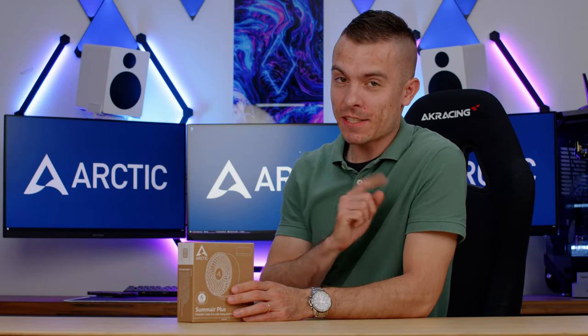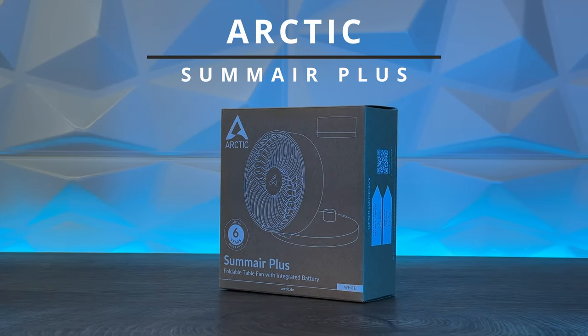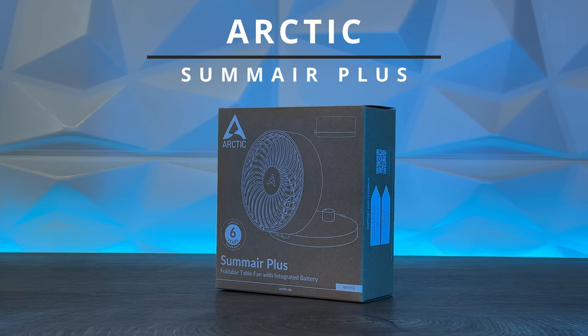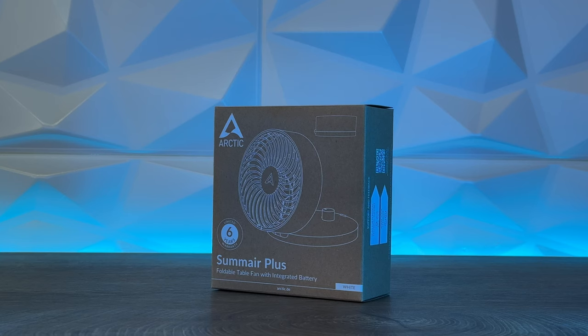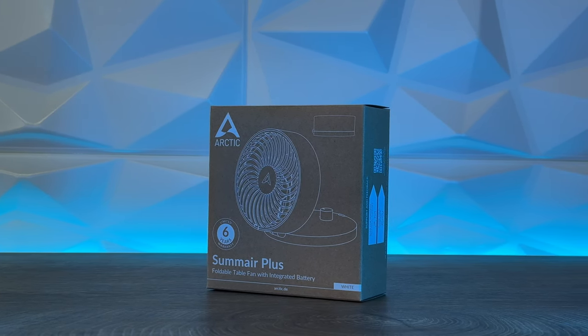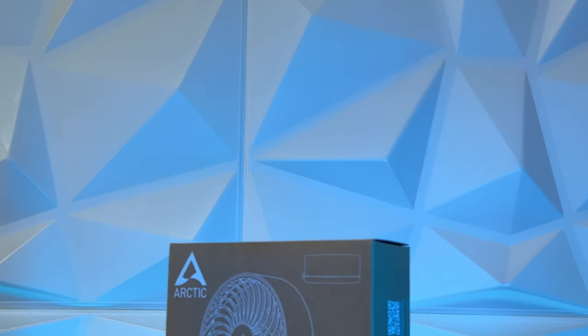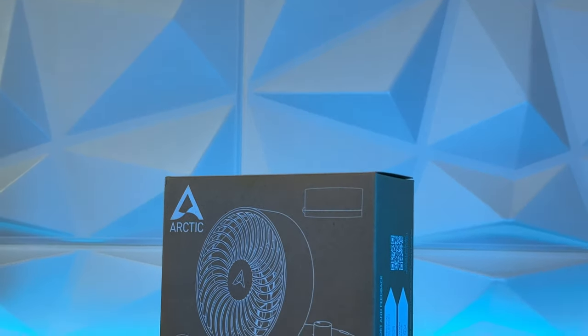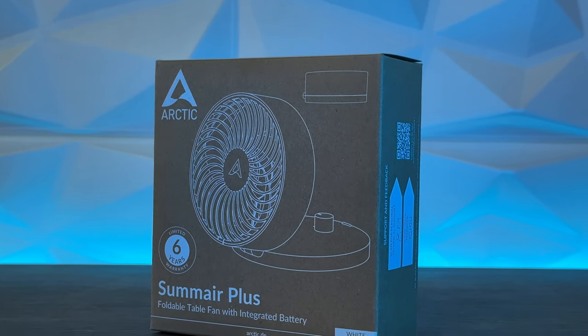What's up guys, in today's video we're going to talk about a gadget from Arctic. This is the Summair Plus White — basically a foldable table fan with an integrated battery. Compared to their past model which was USB-based and required a USB connection, this one has an integrated battery. Before we go any further, let's do a short unboxing and check out what's inside the box.